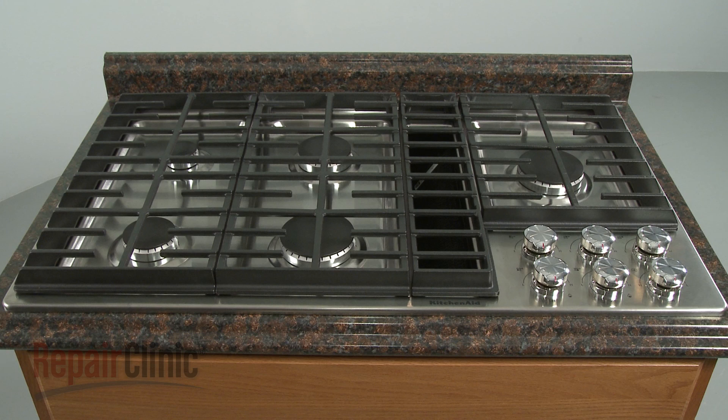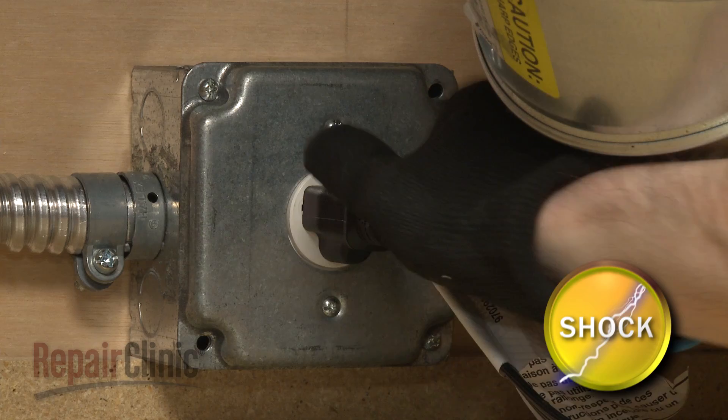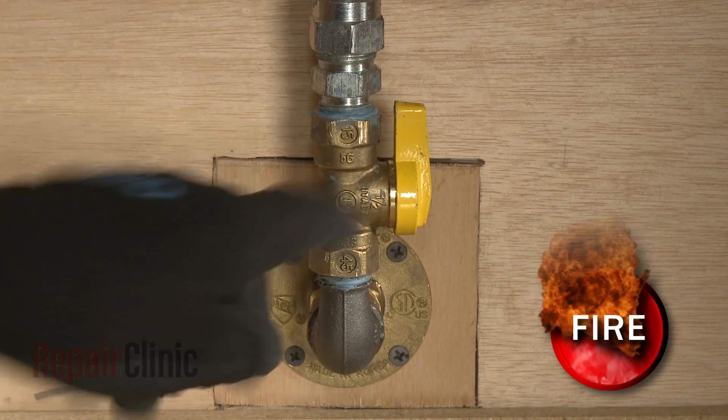Before you replace a surface igniter retaining clip in your gas downdraft cooktop, be sure to unplug the power cord and shut off the gas supply.